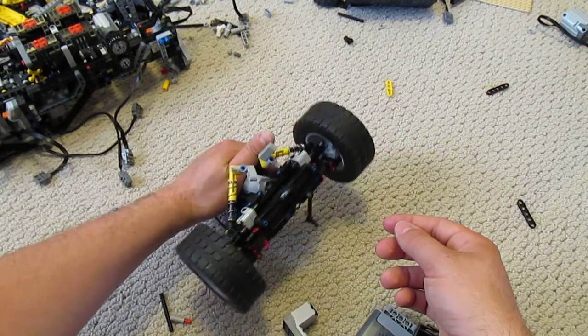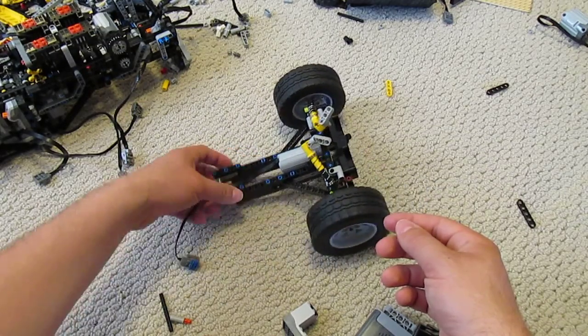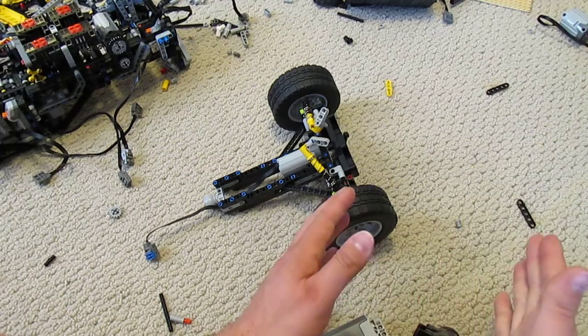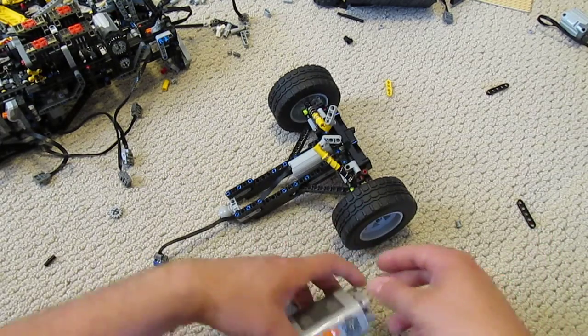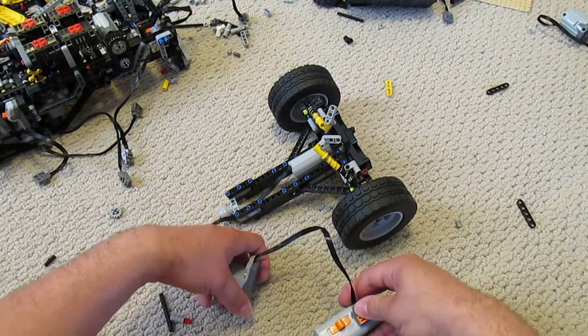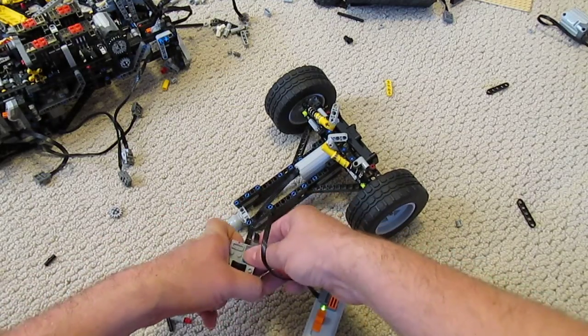Now the gearing in this axle is rather different from the gearing in the Rock Crawler. It's a lot higher geared, so the motor is able to actually angle the wheels at a lot steeper angles. So if I hook it up to one of the infrared receivers, I'll give you a little demonstration.